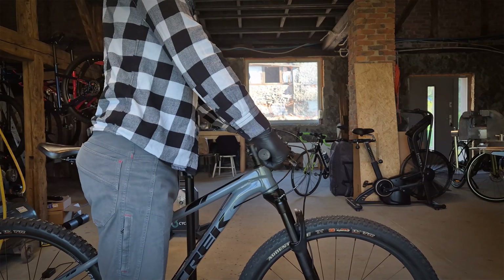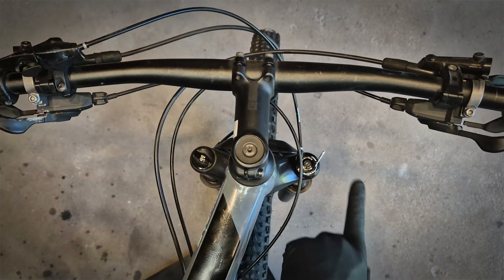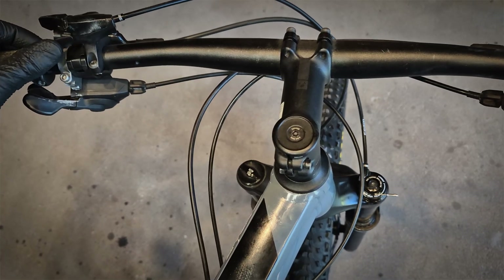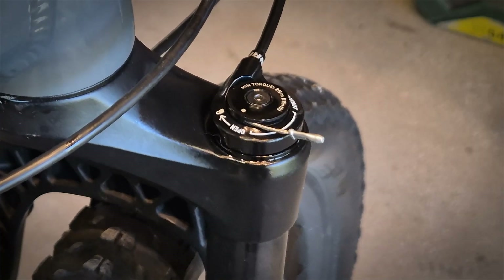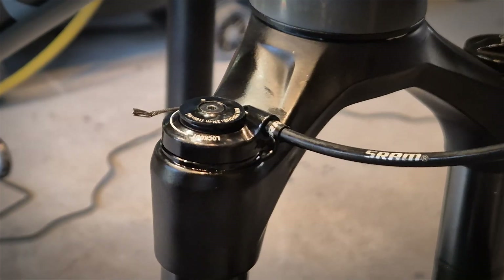If your RockShox lockout works in the same manner before and after locking out, that means you probably don't have the problem on the lockout lever but rather on the damper side. You can see I can pull the cable with the lever but then it doesn't go back. I can force it back but it doesn't work by itself — that means we have friction there.